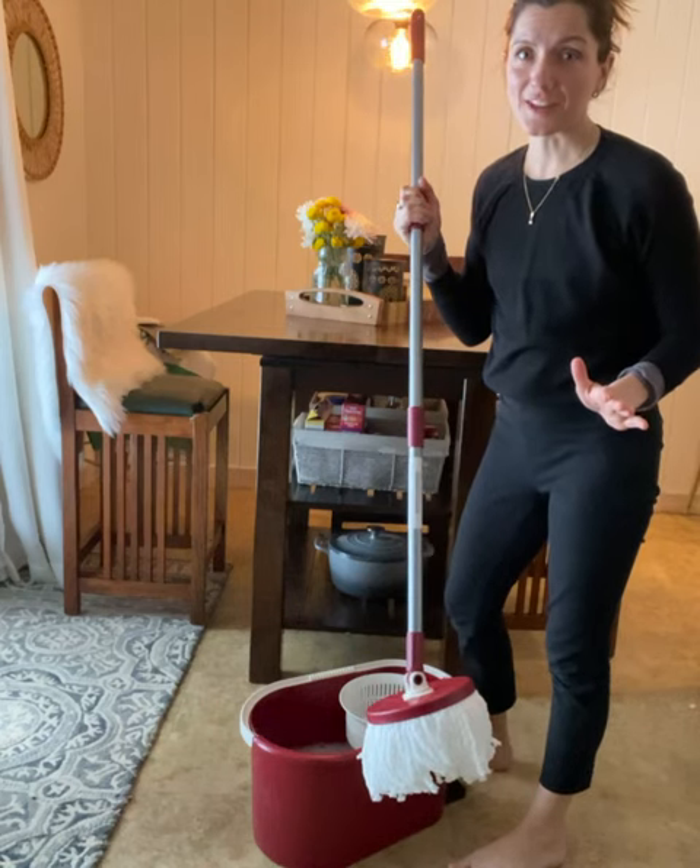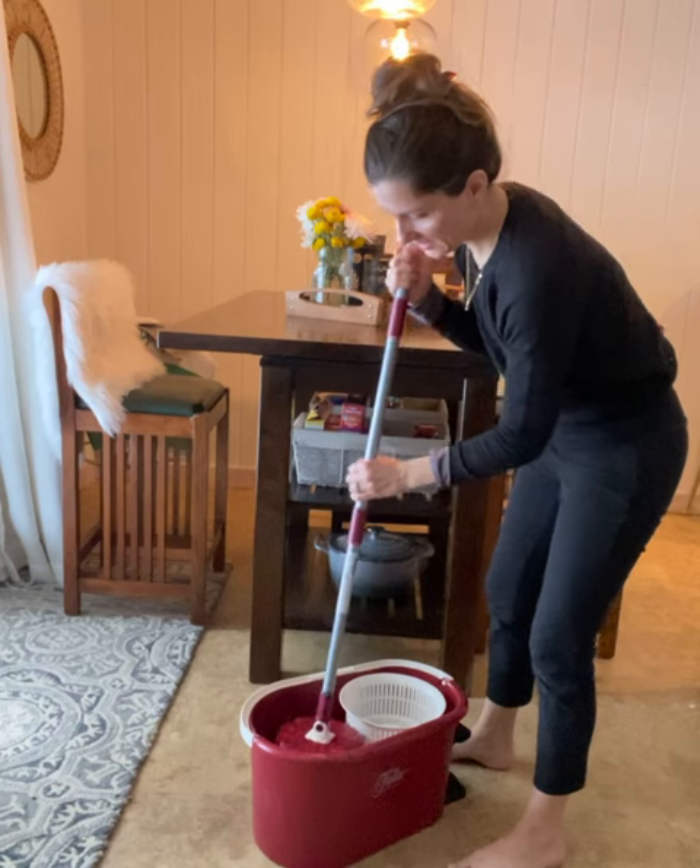I can't even tell you how excited I am to try this mop. I love that I don't have to bend down to wring this out.